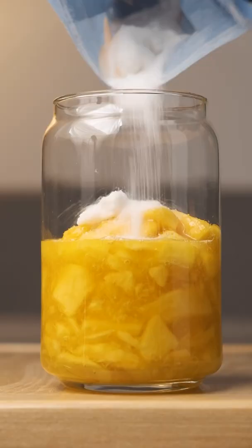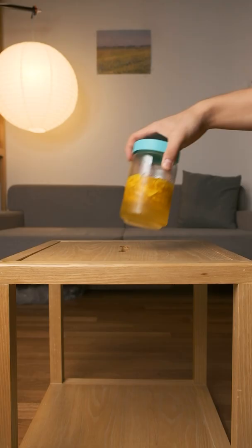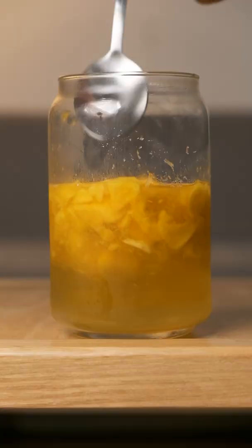About a week ago, I left mangoes in a jar of sugar to make syrup out of them, and now it tastes like watermelon. Nah, I'm kidding, but most of the sugar has dissolved, and as of right now, it's smelling really fresh.